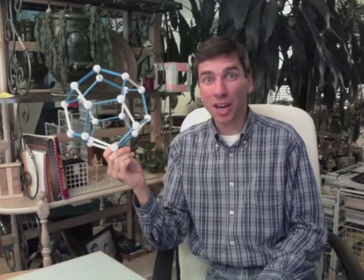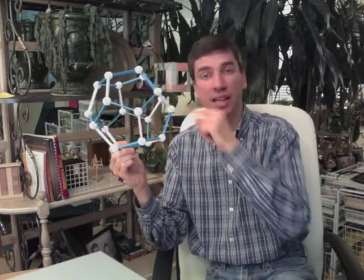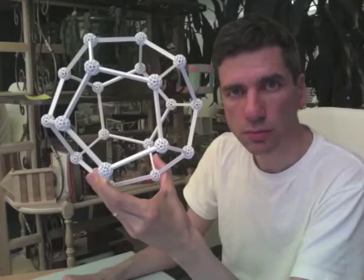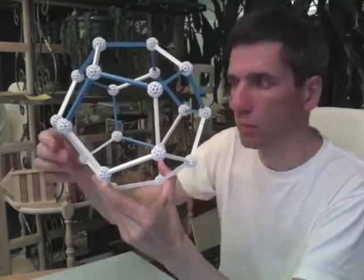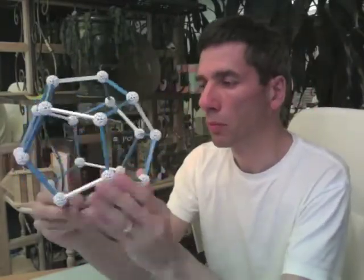William Rowan Hamilton, one of my clan members, came up with an ingenious game that asked you to find a cycle around a dodecahedron so that you visited each one of the vertices once and didn't cross your path. A solution is relatively easy to discover. Here I started with a white ball and I'm adding blue struts to complete the cycle.